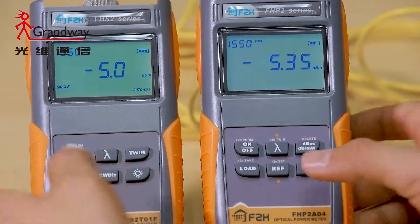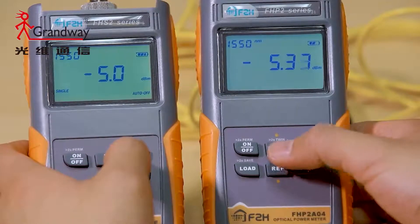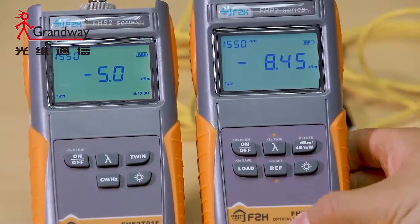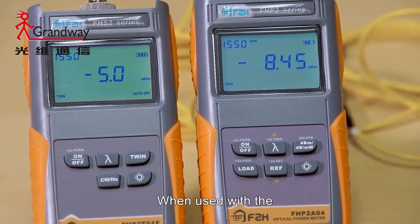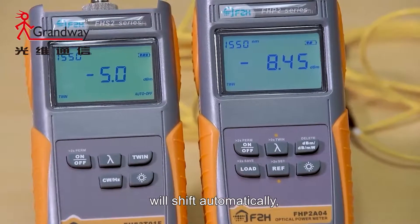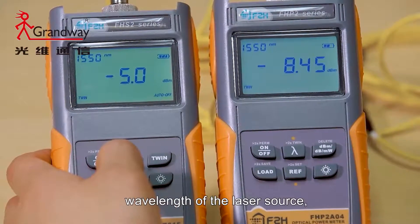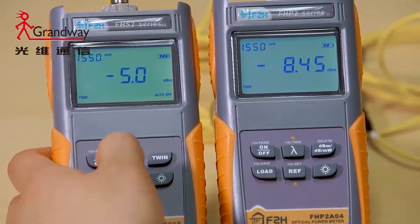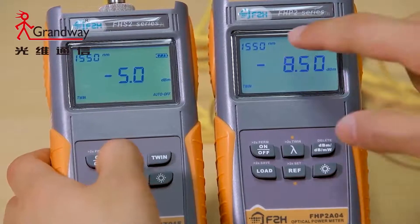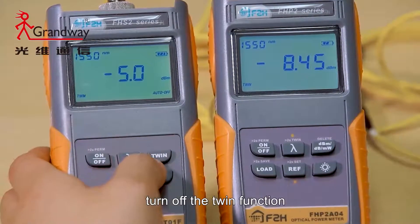Twin function: Turn on the twin function on the laser source and the power meter. When used with the FHP two-series optical laser source, the wavelength will shift automatically according to the output wavelength of the laser source. Turn off the twin function.